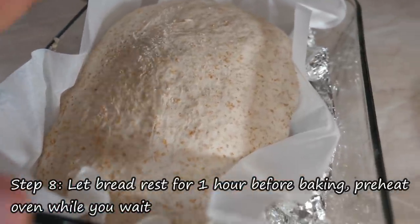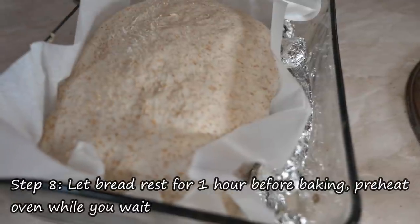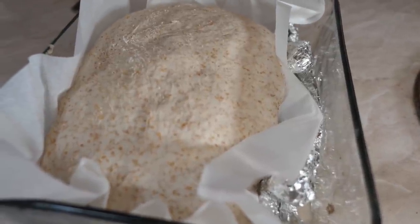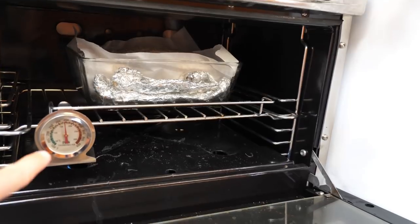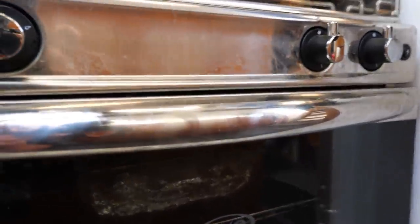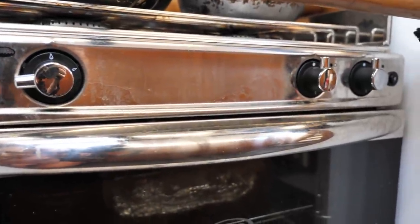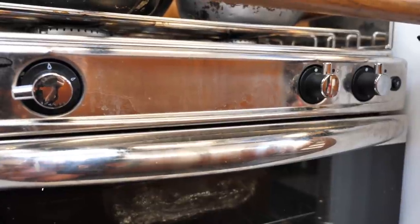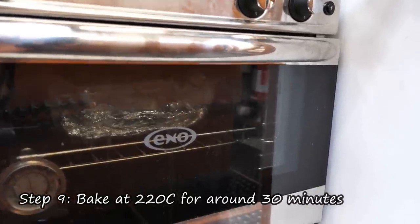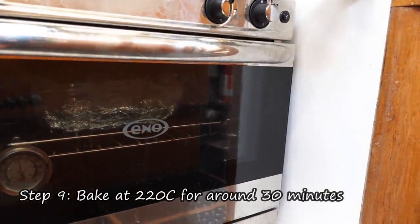A good way to tell that the bread has done proofing is it's filled up the pan nicely, and when I push it, it leaves a little indent and then springs back — which is a good sign. So it can go in the oven. The bread is in the oven and I've got a little thermometer there. It's on the big flame right now, and in about 10 minutes I'll probably turn it down to about halfway between the big and little flame. On these Eno stoves you have to adjust it as it goes based on the thermometer. I'll be monitoring that and trying to keep it around 200 degrees Celsius.